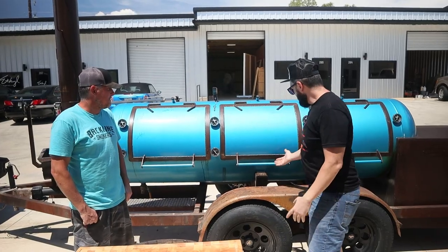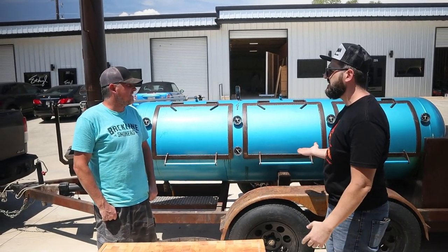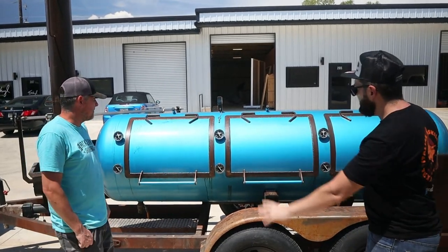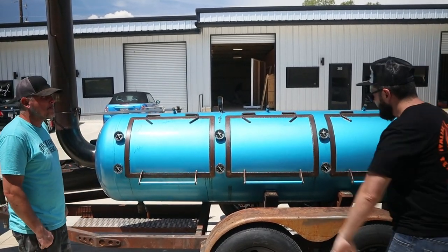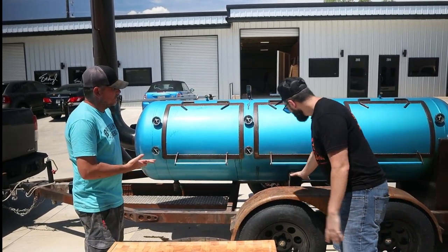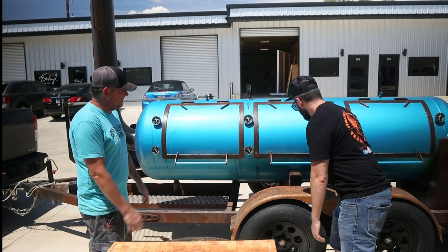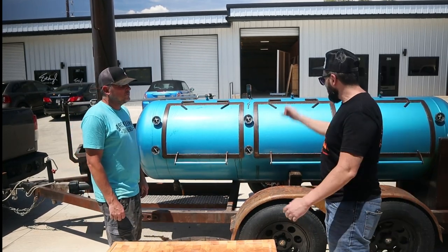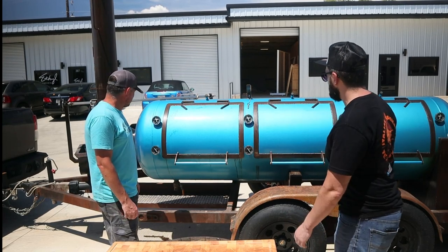So Ryan, we have here a beautiful... How many gallons is this? 375. This is a different shape — it's not a shape that you see too often. Beautiful looking as usual. You can always identify a Bakeline because of this support, the legs, the pit mounts. Ryan, tell us something about the smoker.